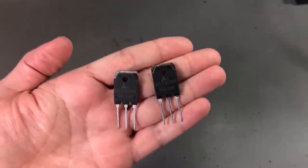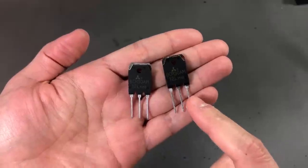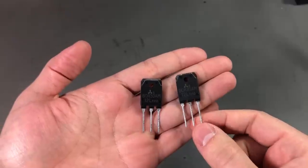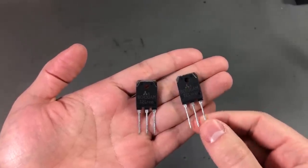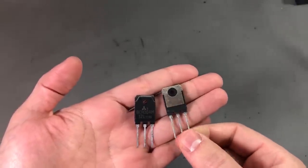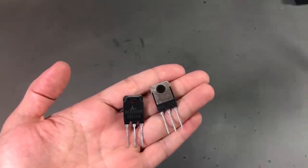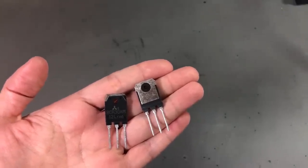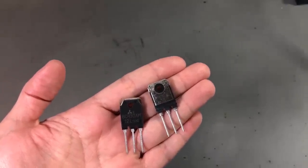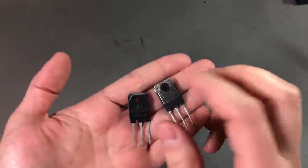Next up I have a set of two beefy parts — whenever I see these TO3P package styles the word beefy comes to mind. These are BCR 30A 600V triacs. I first saw these in the Sanco 737G spot welder review and teardown video. I think it was someone in the comments who said that the triac failed on his unit, so I decided to order a couple of spares just in case. So here they are.